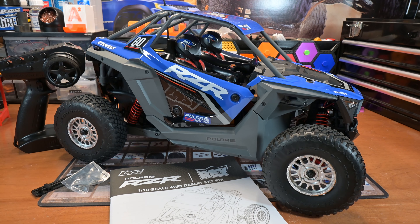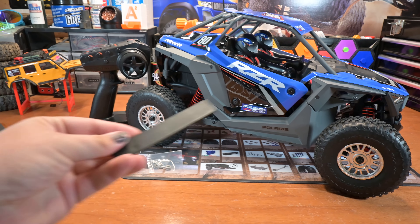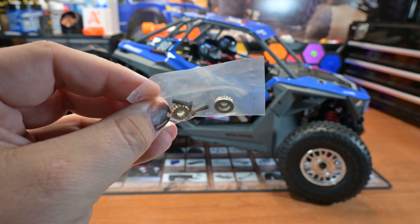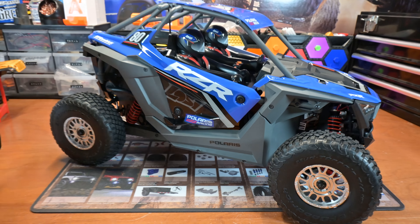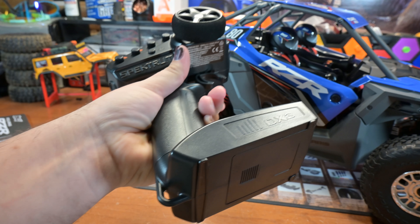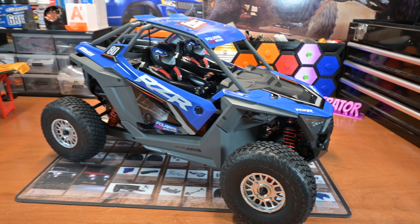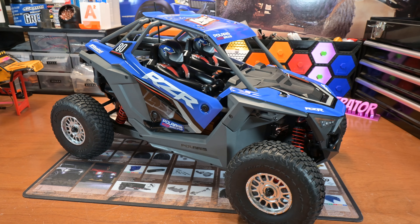I got the blue livery here. You get your standard manual, a little battery adapter that allows you to run 2S, a little bag of screws to put the battery adapter in, and what looks like a couple of servo horn converters. You get a Spectrum DX3. This is my first time with any Spectrum electronics, my first time with a Lossi, and my first time with an aluminum chassis RC.